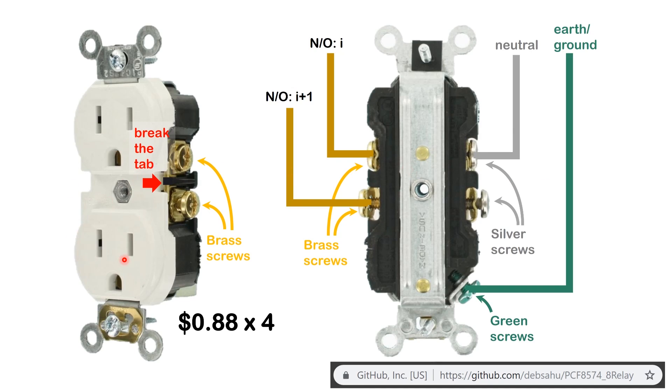First, go buy a socket like this — these are 110-volt sockets in the U.S. and they come as a pair. To make each one individually addressable, we break the copper tab that connects the top and bottom parts. Looking at the back of the socket from Home Depot, the green screw is for earth/ground. The silver screw connects to the neutral line, and the brass screw connects to the hot line.